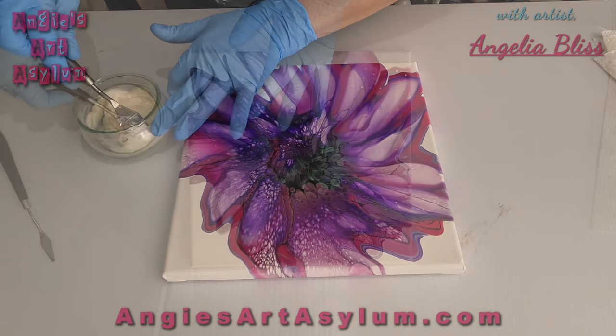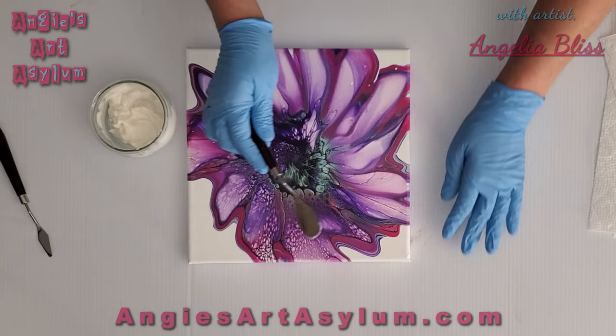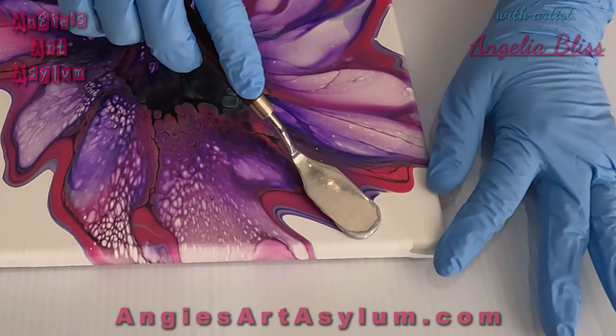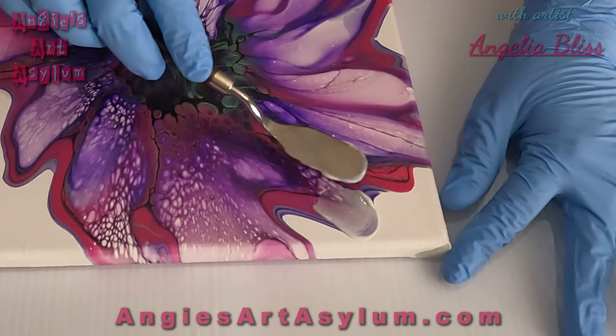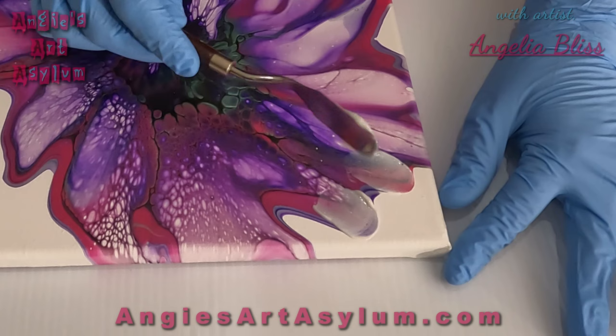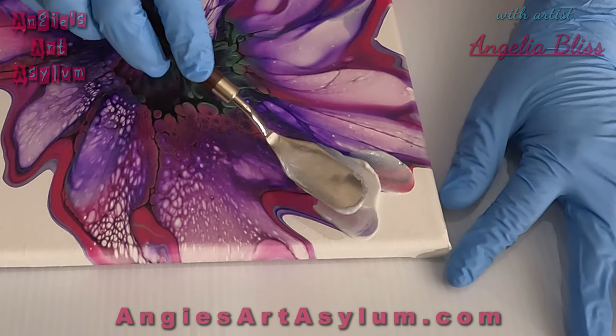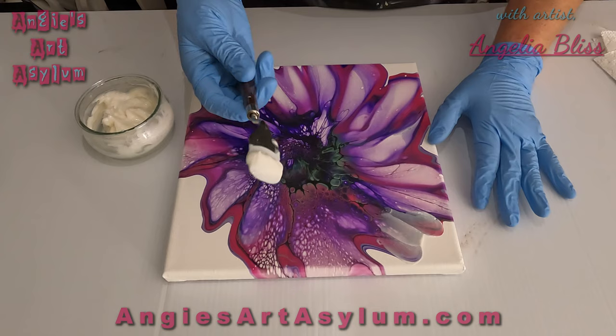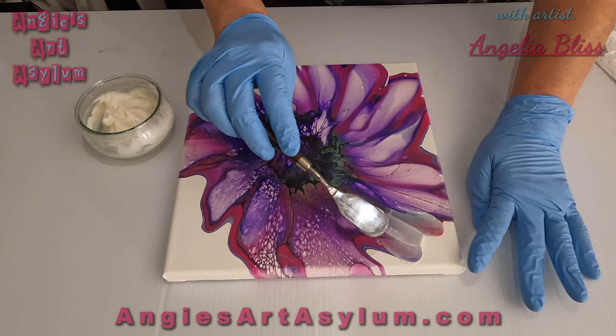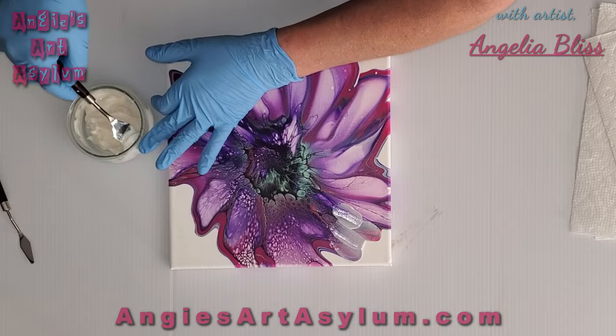Take just a little bit of this and start right here, just pull it down. Sometimes you have too much on there, sometimes not enough — you'll figure it out. Then I'm just going to make petals and I'm going to turn my board around a little bit. We're just going to go around — I'm going to speed this up.